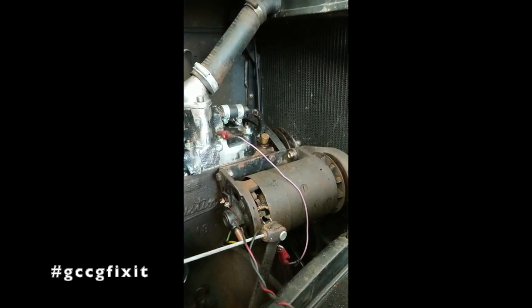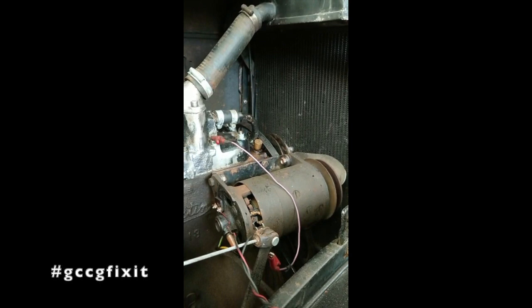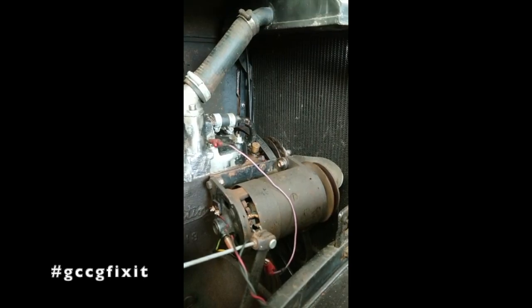I'm not going to run it for long — notice it turning up as I touch the wire onto the battery. It won't turn very fast because it probably only turns at that speed when the engine is turning, so about 400 rpm. This is showing that everything's working correctly.